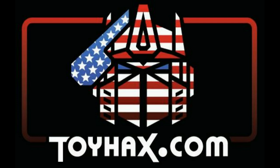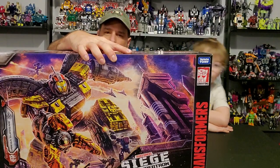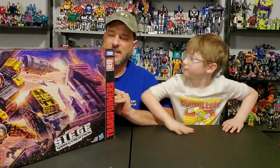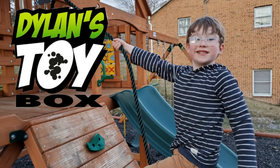Now, on to the review. Product ordered. Item received. Wallet depleted. Featured bot: Transformers War for Cybertron Siege Omega Supreme. This is a big bot, and anytime I have a big bot to review, I always need some help. My guest reviewer for tonight is Dylan's Toy Box. You can check him out on Dylan's Toy Box here on YouTube.